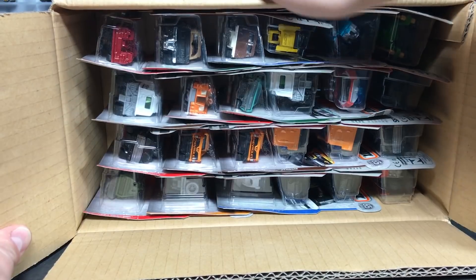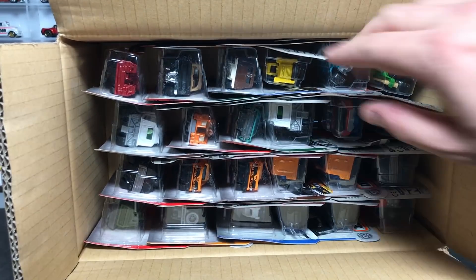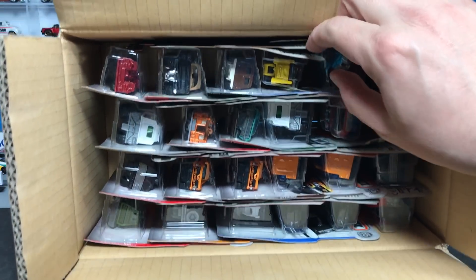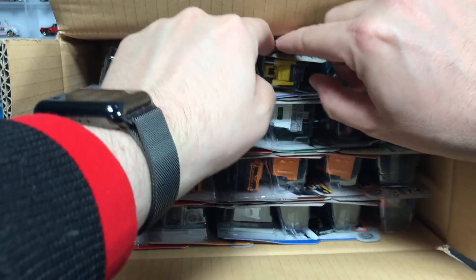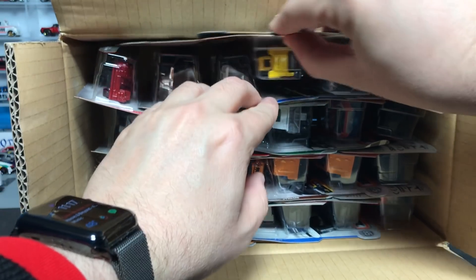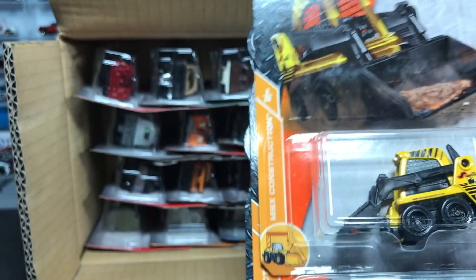You can also get them at local Walmarts, which are starting to carry them — some of you have mentioned finding them there. So let's just get to it. 24-count case. The big question with these cases is which models get the duplicate treatments, especially since these are brand new. There are no repeats in this case, at least.